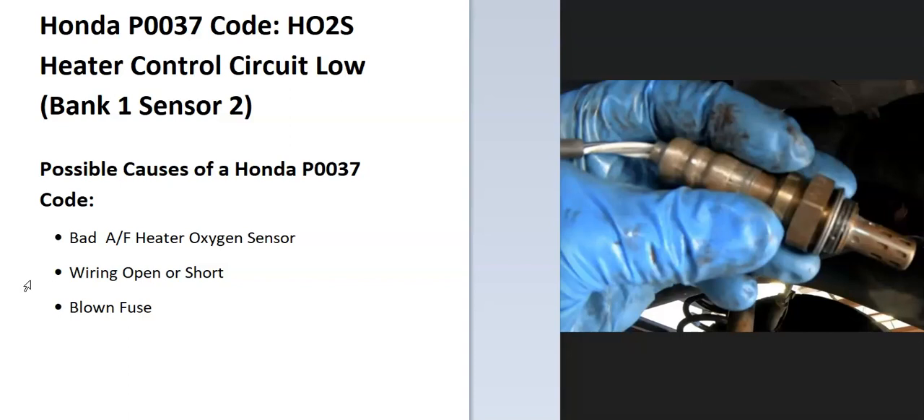These sensors are located on the exhaust. Bank one is always the side of the engine with the number one cylinder, so if you find the number one cylinder, that'll be bank one. If you just have a four-cylinder, it wouldn't matter — you only have one bank. Sensor two will be the second sensor going down on that side.